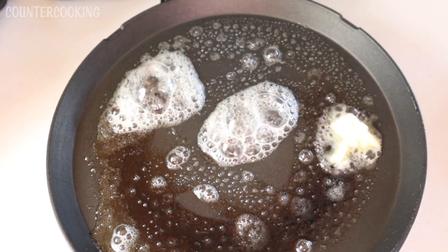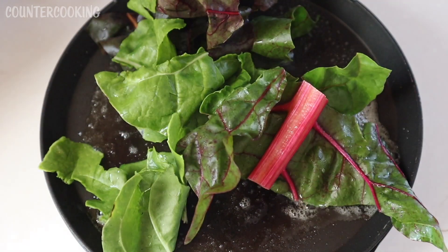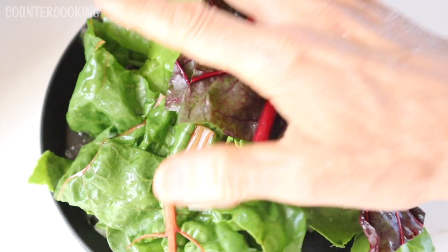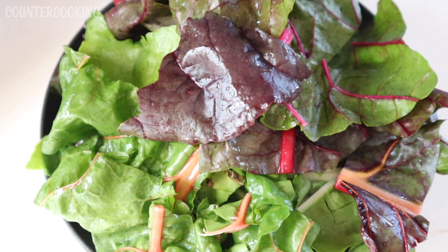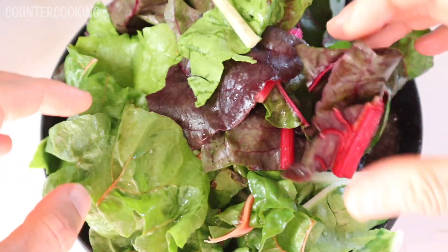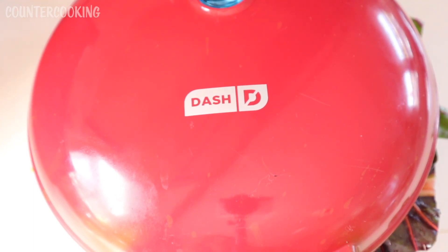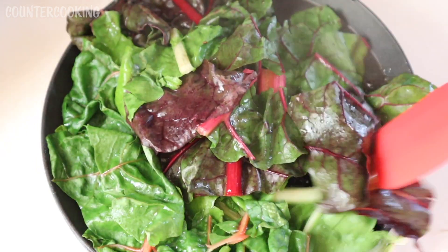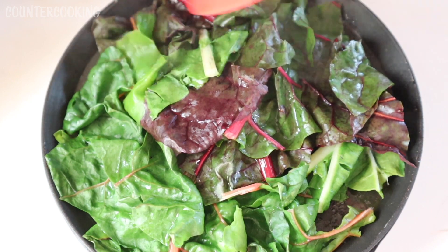I've spread some butter around and now I'm going to pile in my greens — I'm really going to pile these in. They will cook down. I might have to cook these in two batches because the griddle is really full right now. I'll shut it and give them about a minute to cook. They're cooking down; I just want to make sure everything's inside.